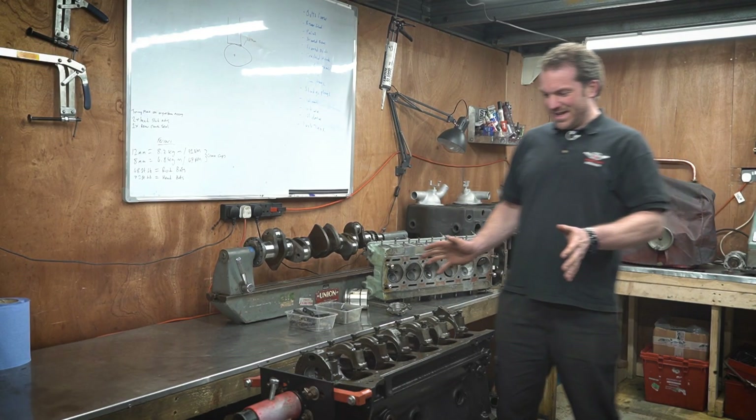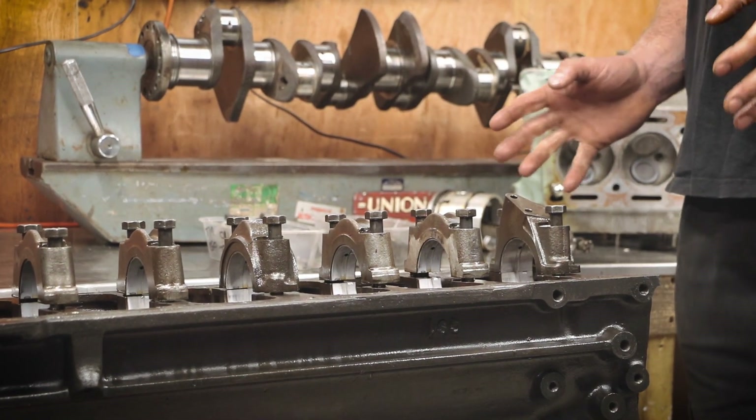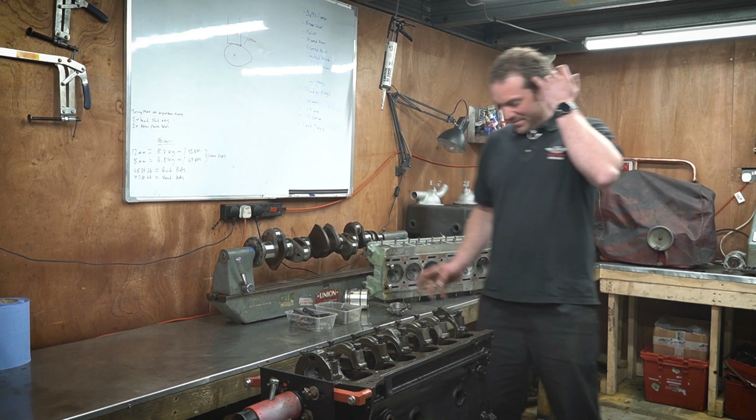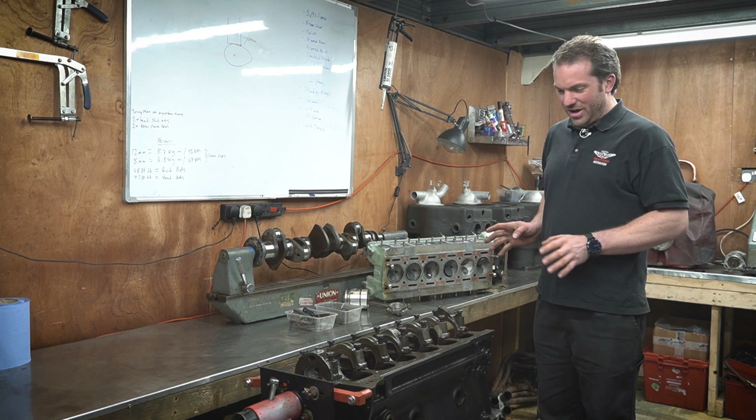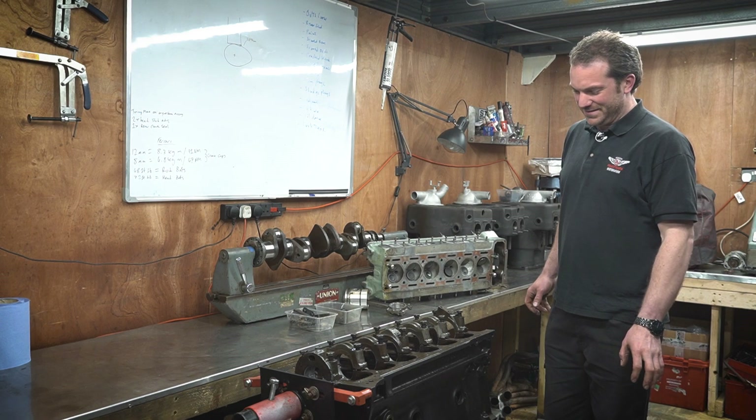Here we've got an example of a don't. This is an engine that's come in in a car that we're restoring. It's the original engine for the car so it's matching numbers. This engine has had a lot of problems with it and we're going to go through all of the issues that have happened with it.